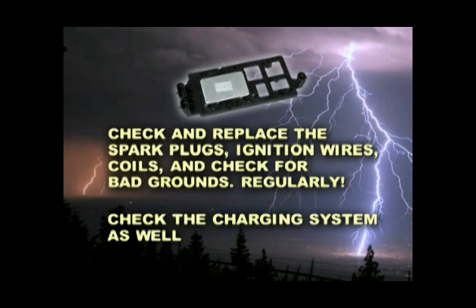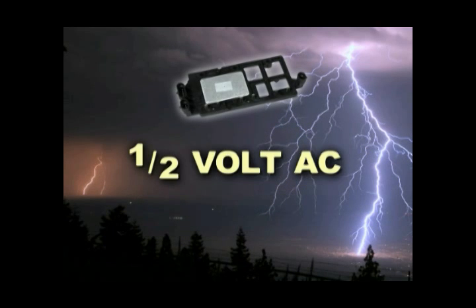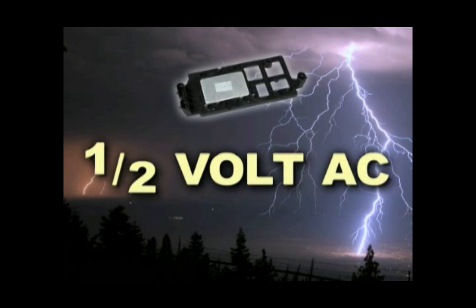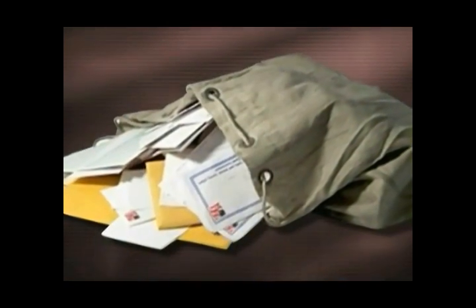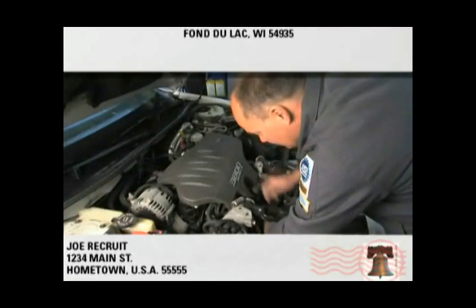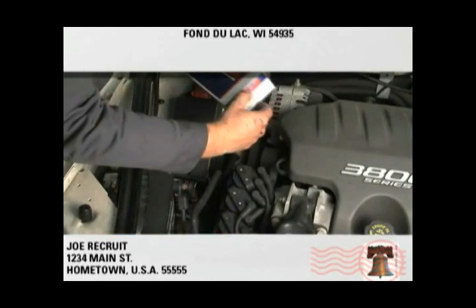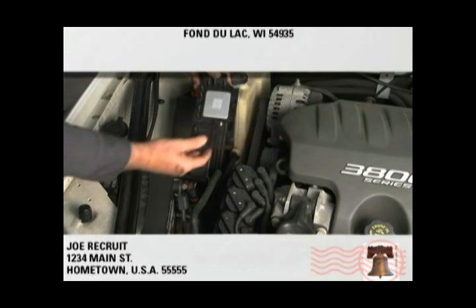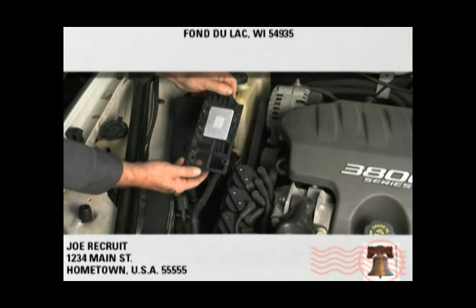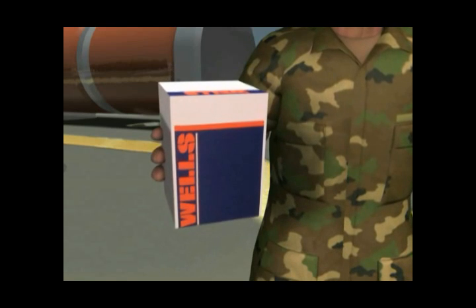The charging system — the maximum the system can handle is no more than one half volt AC. When a coil goes bad, your customers could be in for a world of hurt. My mailbag is filled with letters from recruits talking about all the problems. That's why Sergeant Tech recommends whenever you change the coils, be smart and replace the ICM at the same time and vice versa. And when you're recommending an ICM replacement, do your customers another favor and recommend Wells Ammo and do the job right.